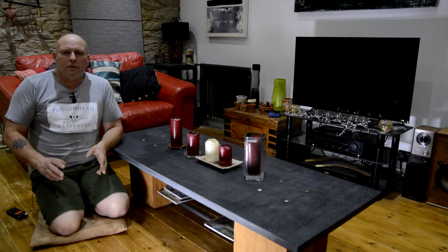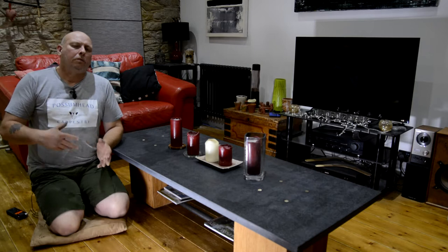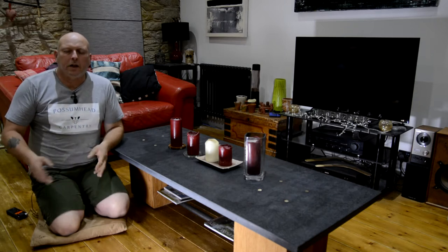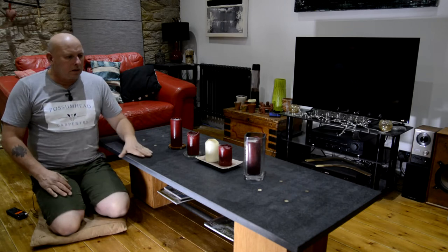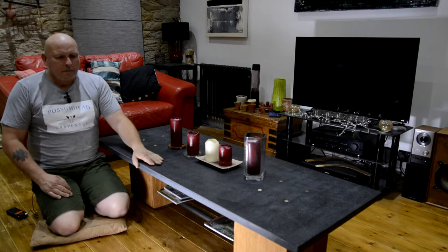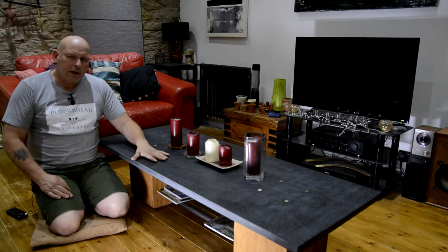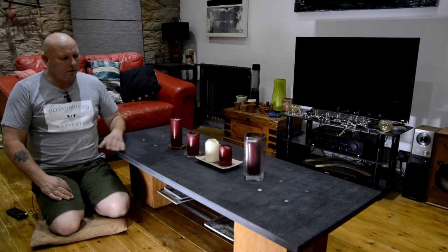This is a little bit different than I normally do. I'm normally doing jobs on the house like the bathroom floor and the staircase. These bits were leftovers from different jobs over the years and they were getting in the way, so I decided to make a table for the front room.